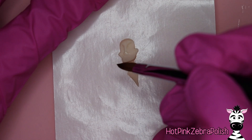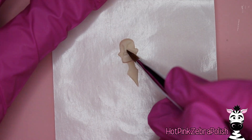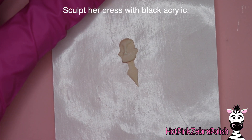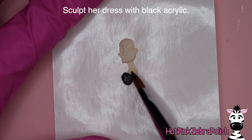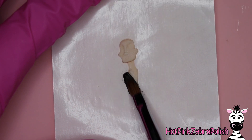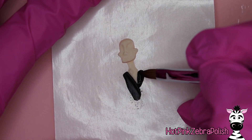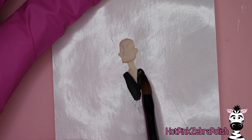On her face, she has very sunken-in eyes. She's got this very intense forehead thickness that arches down and then goes down the bridge of her nose, ending with her upturned nose. After I have all that done, I'm not going to sculpt in any more detail on her face — no eyelids, eyes, or mouth with acrylic. I'm going to do all of that later with paint. So that's all the detail I'm sculpting into her face.